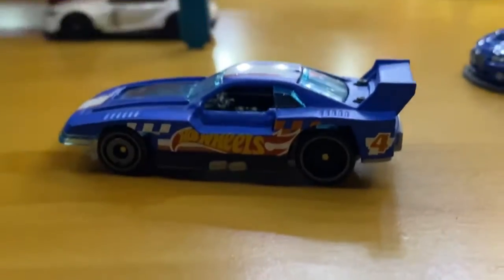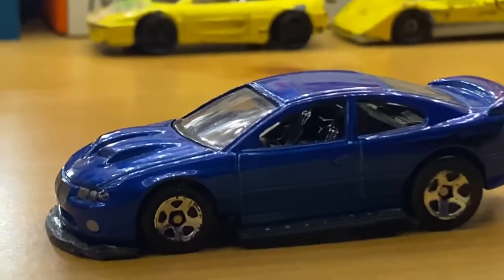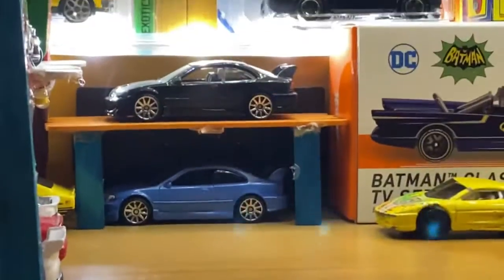As you can see, I took the front lip — the front little splitter — off, and believe it or not it took three of these GT Scorchers to make the whole kit for that little GTO. This is the donor car; I only have one out at the moment because the others are stored away.